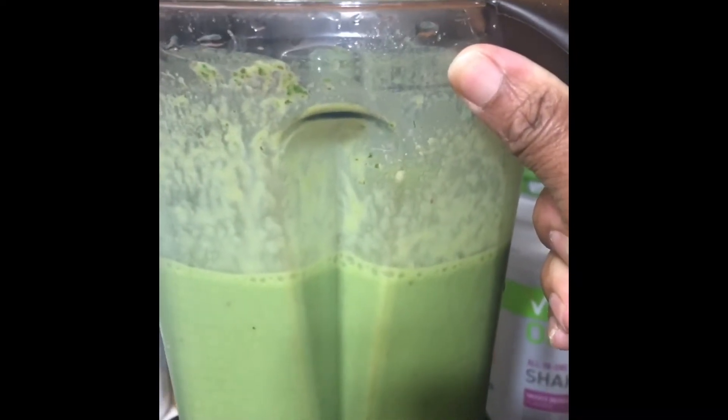All right, so this is what it looks like — very liquefied, it's not thick. With this one, the green lemonade lasts me for three or four days because I make a lot of that. I can't wait to do that one.